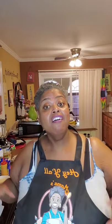Hey y'all, it's Tracy with Mama's Comfort Cooking and today I'm going to show you how to make a vegetable melody casserole. Yummy and good. Let's get started. Let me show you the ingredients and let's put it together real quick.